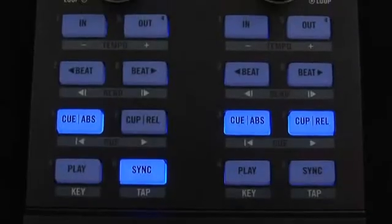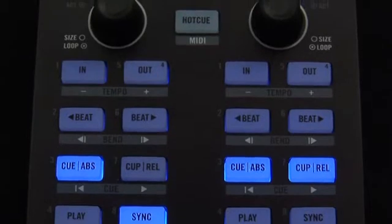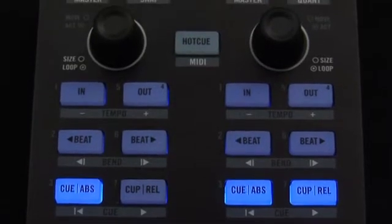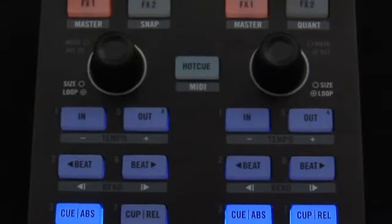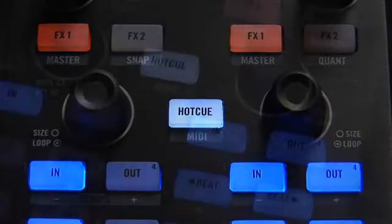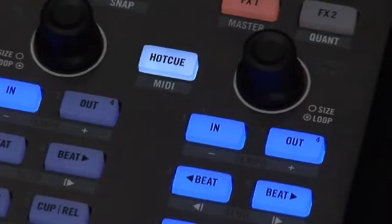Cueing is an integral aspect of DJing, and the X1 delivers with dynamic control over Traktor's hot cue functions. The transport section of the X1 doubles as the hot cue strip within Traktor's advanced panels. Simply press the button labeled hot cue to easily access a dedicated controller page specifically catering to instant hot cue management.